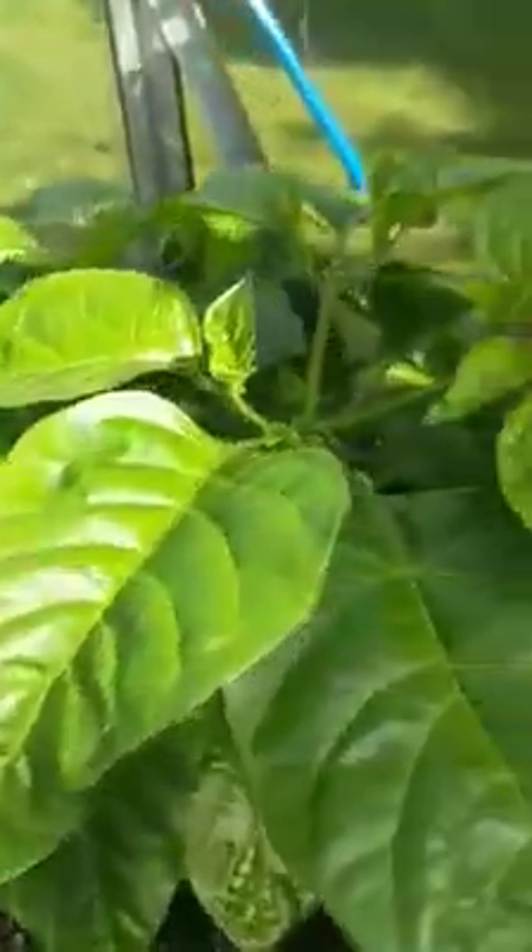Then we have the Red Serena. Again showing some nice growth now and lots of buds on.